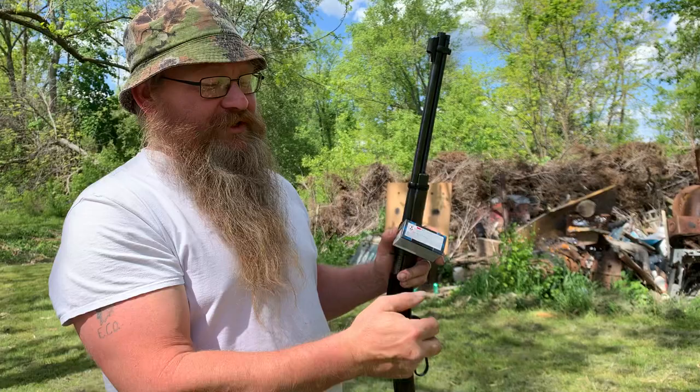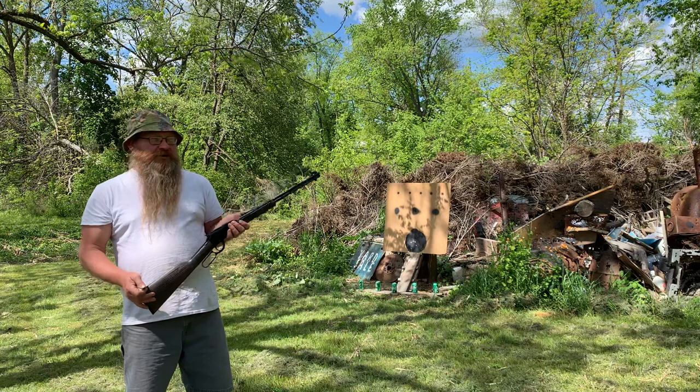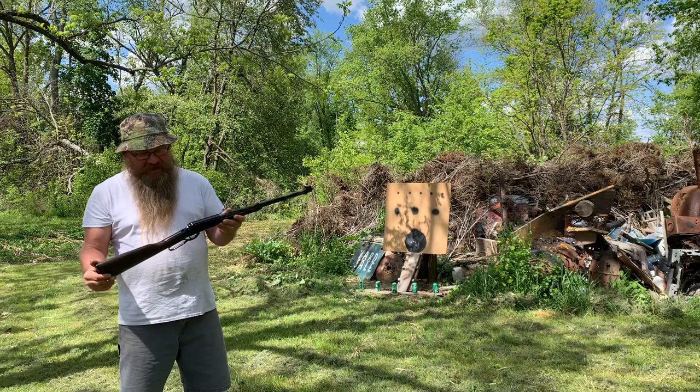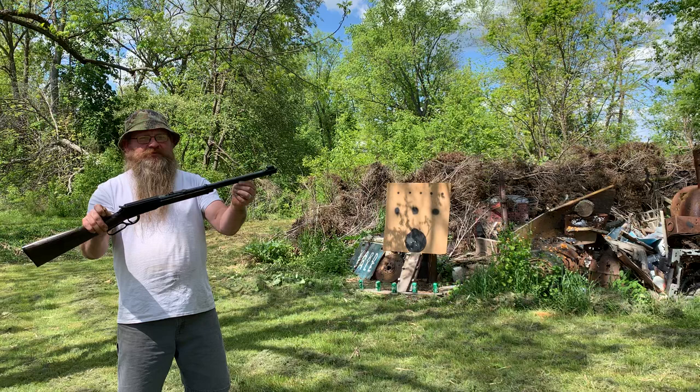I think Henry missed the mark on this one. It's a smooth bore, so yes it's a shotgun, but it should have been made where you can actually shoot regular 22s out of it — why wouldn't you? You can shoot slugs out of a shotgun smooth bore. And the other part where they really missed: if they're going to make it where you can only shoot shot shell, why didn't they make it like the AX, you know, pistol grip handle and 14 inch barrel?